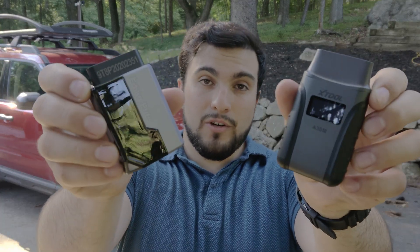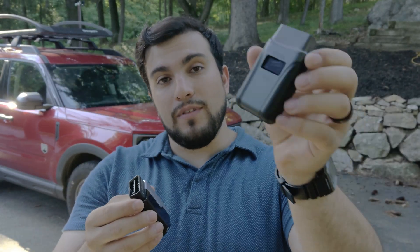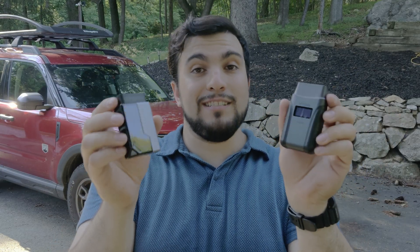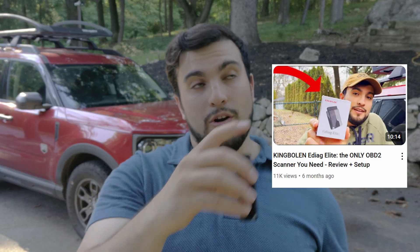Bronco Outdoors here with a really exciting video for you today. We're going to be putting head to head two of the most popular wireless OBD2 car scanners available on the market: the E-Diag Elite from King Bolin and the A30M from X-Tool. These are really popular and really hot right now. We're going to put them head to head and see which one you should purchase and what's your best bang for your buck. If you haven't seen my full review of the E-Diag Elite, be sure to check that out — there'll be a card up there and links down below.